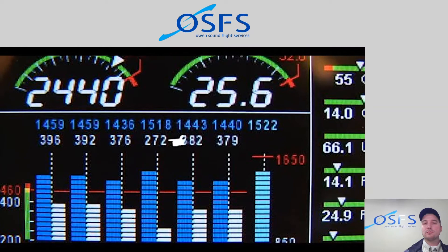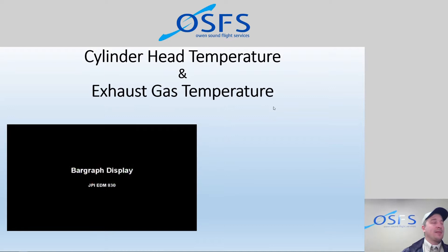A couple of corrections to that video. The bar graph is now green, not white. Also, the bars used to change to yellow as they approached the programmed limit — that no longer happens. It just goes from green to red. Thanks JPI for not updating the information in a decade, and for taking away the yellow caution range. I reached out to them and they didn't have much information about it.